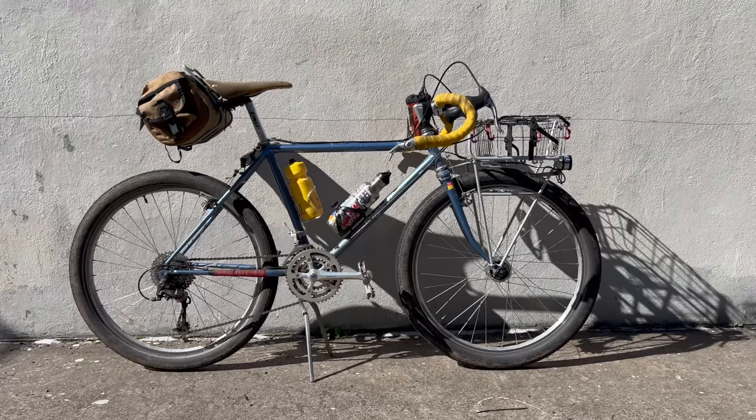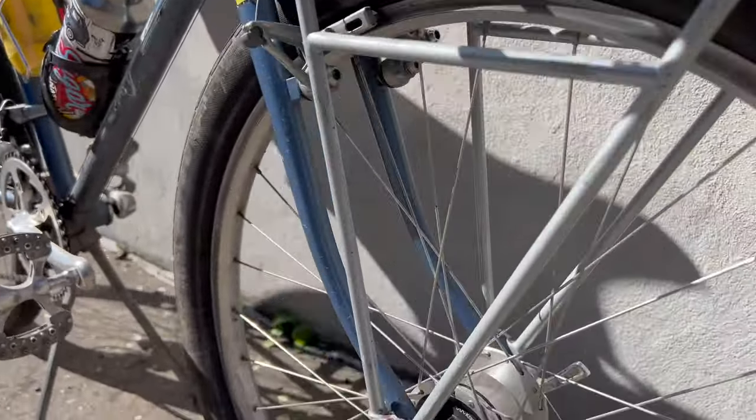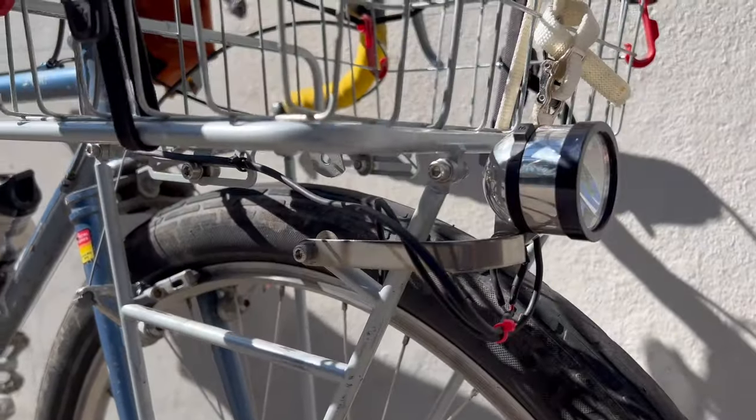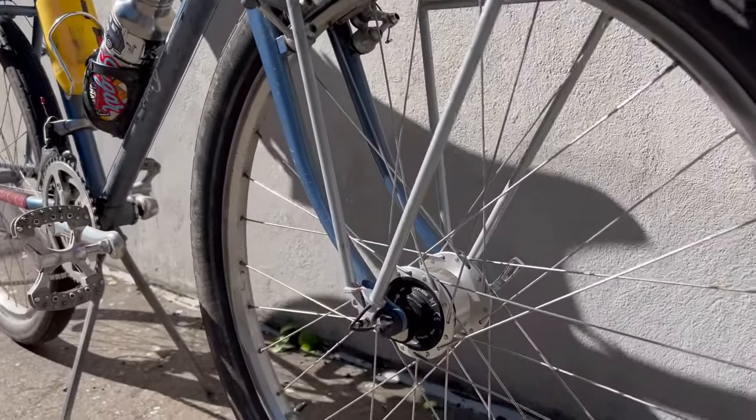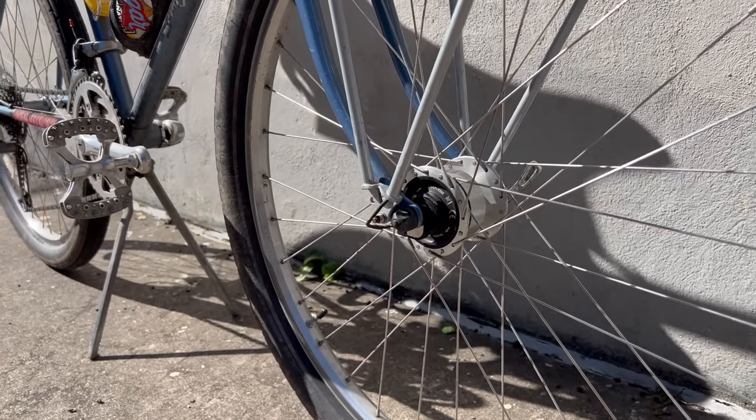Starting off with the front, we've got a dynamo-powered light. This is actually powered by the front wheel and it powers both the front and the rear light. So anytime you're pedaling, that light is going to be on — super safe, super efficient, and you never have to charge your light.